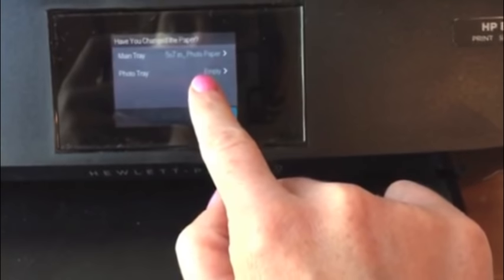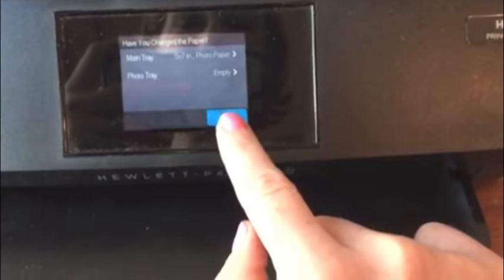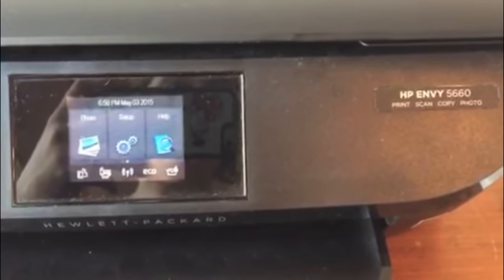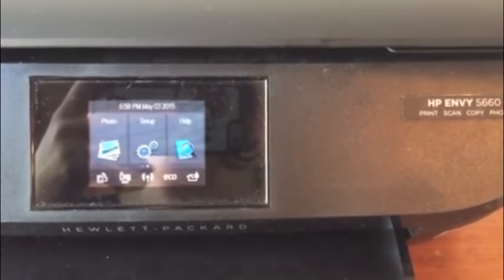The photo tray is empty because we are printing five by seven, not four by six — hit okay. You're all set. Just go to your computer and choose your photos to print.